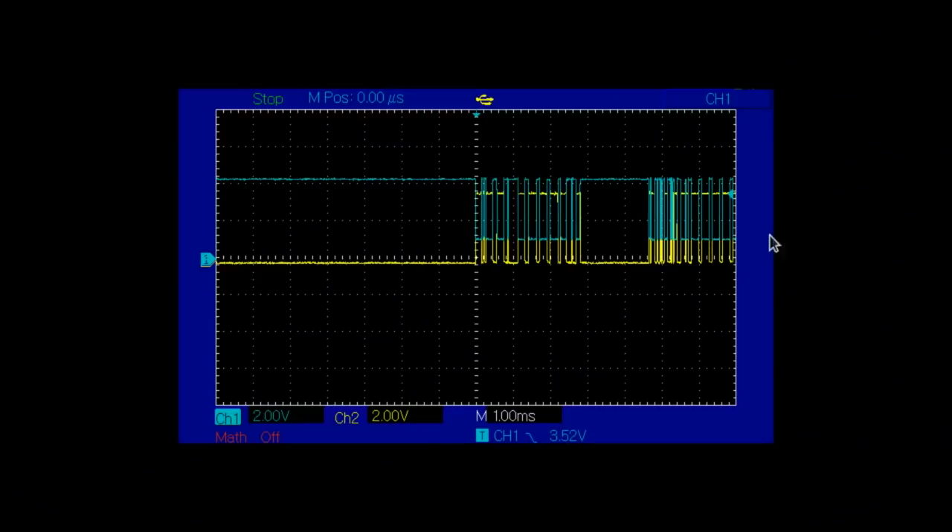The way these communicate is using an RS485 bus, which is a little bit like a UART connection except there are two wires, and they are controlled differentially — when one goes high, the other goes low. You can see on the scope here: the yellow one is normally low and then goes high while the blue one goes low. What we see here is a collection of pulses, and this collection of pulses is the message that comes from the remote.